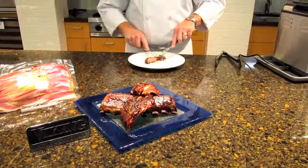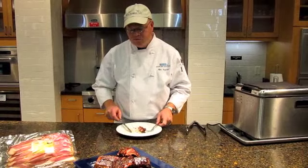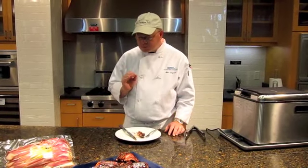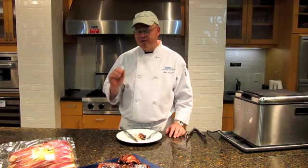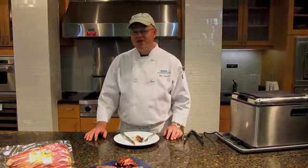Is the grill going great? Mmm — smoky, moist, crispy, and the bacon fat — fabulous. Gentlemen, happy Father's Day.